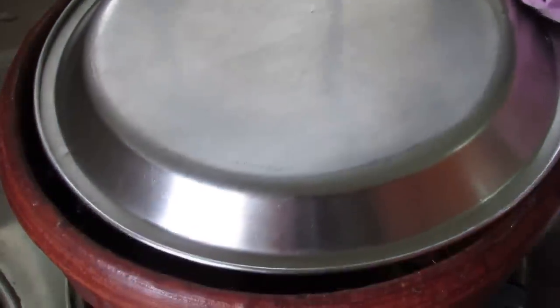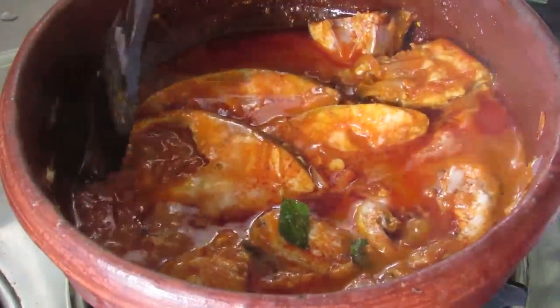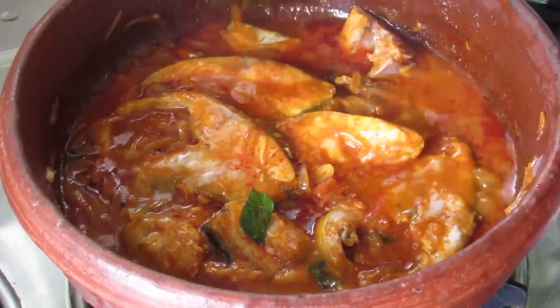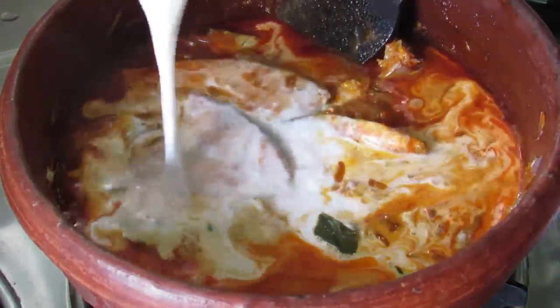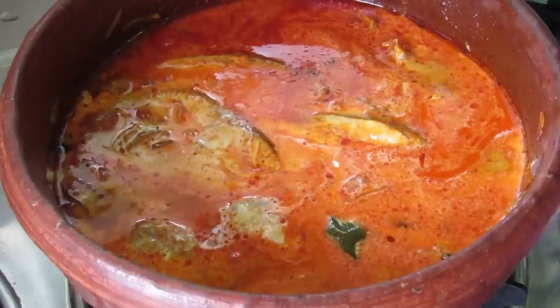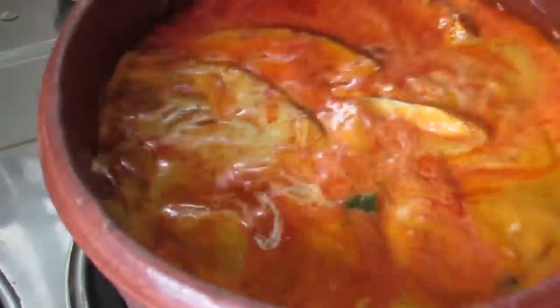Put the flame on medium and cover and cook the fish. After about 5 minutes, open the lid — the fish looks good. Now add in 1 cup of thick coconut milk. Cooked fish tends to break easily, so let's just swirl the pan.